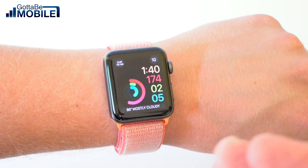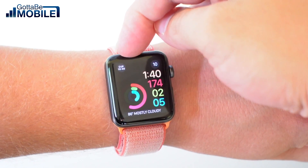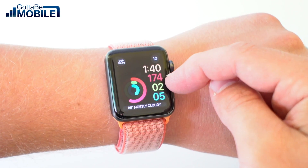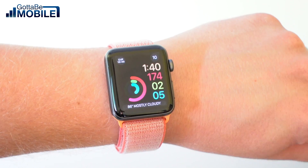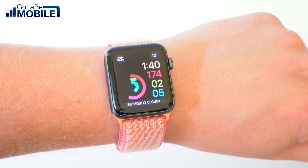This is my main watch face because I can see the time in California where my co-workers are, I can see today's date, the current time, my activity, and the weather. I can tap on any of these complications to see more information.